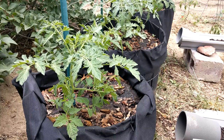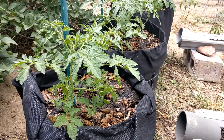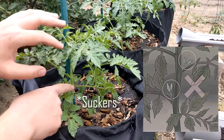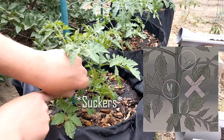Here's what you want to take off to help the tomato plant live its best life. We're gonna go ahead and get rid of these ones here coming off the little axial branch. A lot of times you can just use your fingernails and nip them off. Got another one down here.